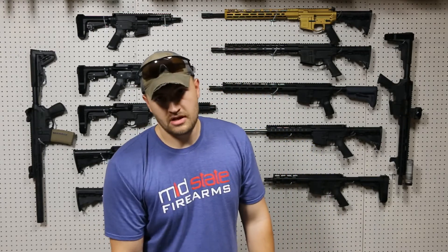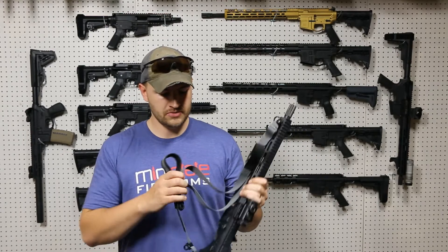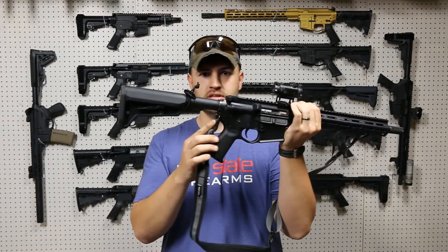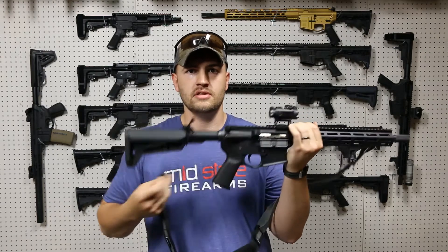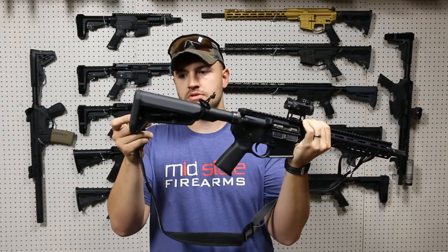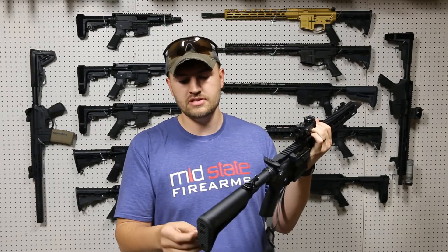Lastly, we have the QD end plate. This is my preferred — it's on all of my personal rifles. As you can see, I've got my sling attachment point right there, and it's nice and easy. You just push your QD button there and you can take it out, and of course I've got the QD back here for the